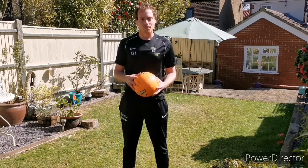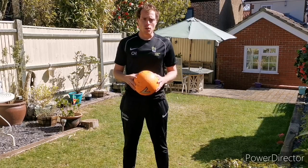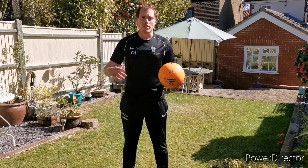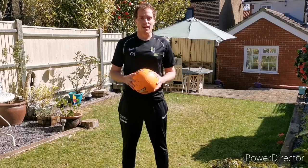Now what are we looking for today? It's very important to keep your eyes on the football as you go to kick it. If you take your eye off, then who knows where the football is going to end up. So follow my lead on some of these challenges and see how you get on.